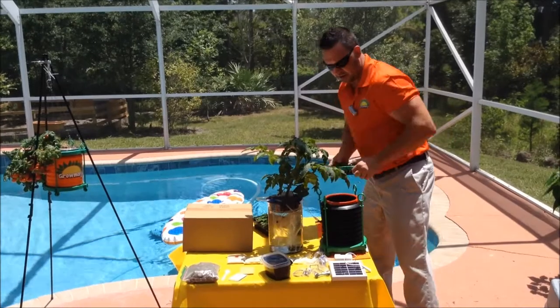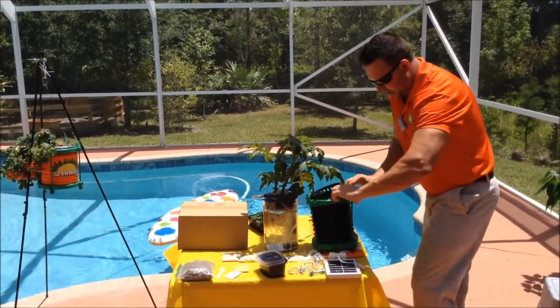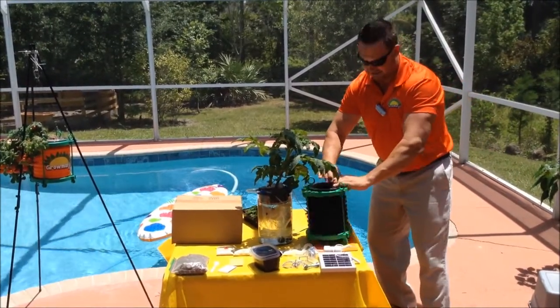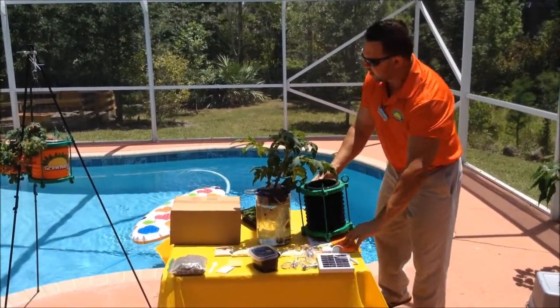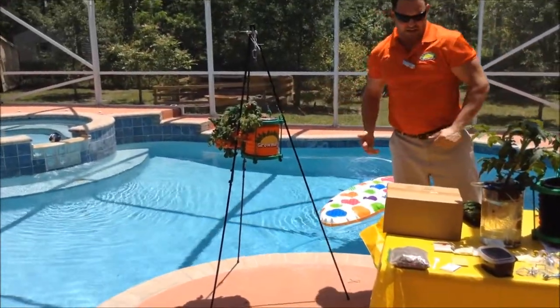No dirt. Why do you need dirt? You were lied to your whole life saying you needed dirt to have beautiful gardens. And anyone who knows about growing in Florida — the dirt sucks here. And I'm sure if you live in other places too. Bam — put the wrap around it like so, and there you go. You're growing just like that, hydroponically.